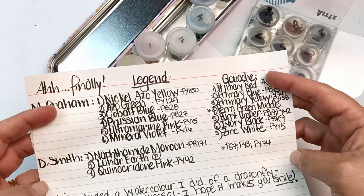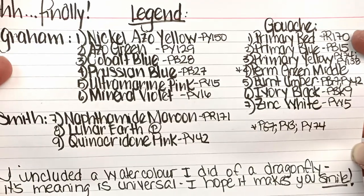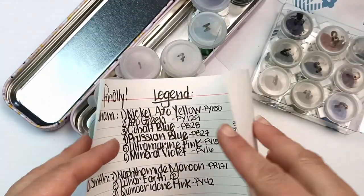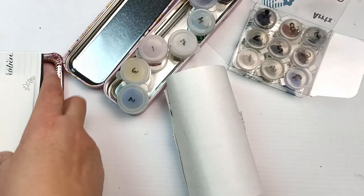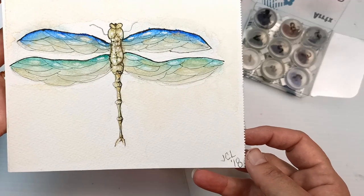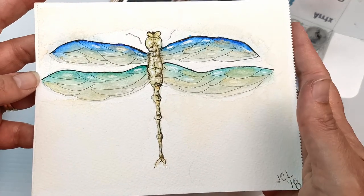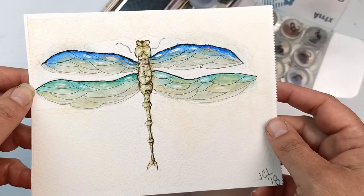It looks like we've got some watercolours and some gouache. She wrote: 'I included a watercolour I did of a dragonfly. Its meaning is universal. I hope it makes you smile. Enjoy the colours.' Let's check it out. I looked through and look at this beautiful dragonfly painting — that's gorgeous. Thank you so much for sending me that. I love to receive art from viewers. It's just the most amazing thing. I'm going to have to find somewhere safe to keep this.